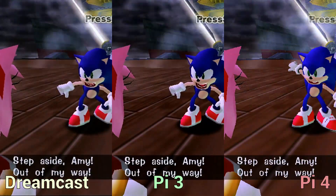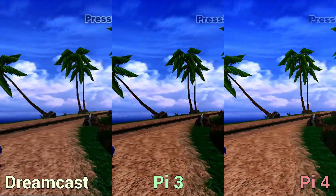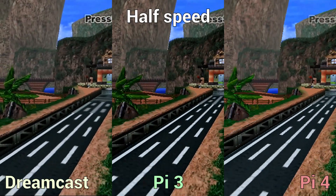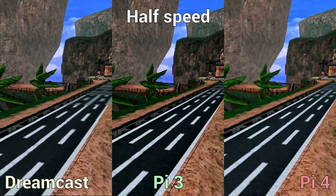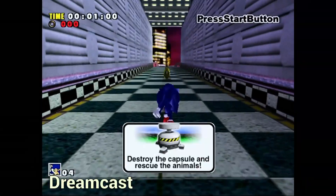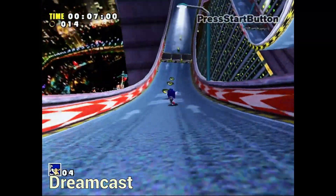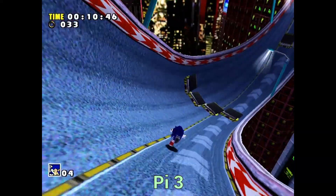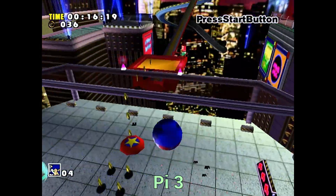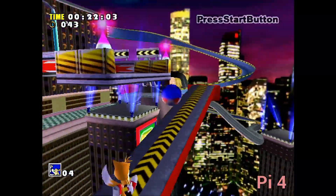The Pi 3 simply isn't powerful enough to run Sonic Adventure properly. Even at the Dreamcast's native resolution, it runs significantly slower than the other two — easily noticeable on what amounts to a half-speed run of the runway. In actual gameplay, the Pi 3 has the detail but runs very slowly, especially in open city areas. Switching to the Pi 4, we get the best of both worlds: sharper, clearer, and running much faster.